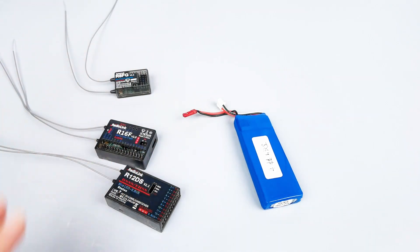So when ESC is not used, you can follow this tutorial to supply power to the receiver. That's all about how to supply power to the receiver without using the ESC.